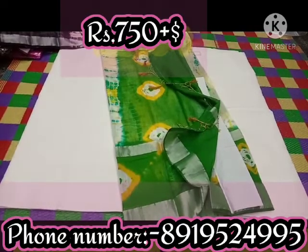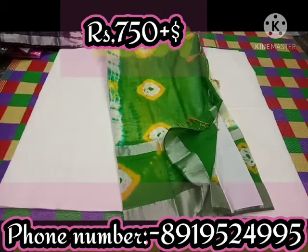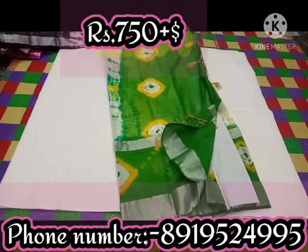This is the brown color with a green color blouse. The color is green.